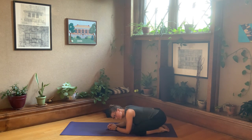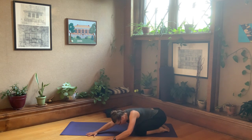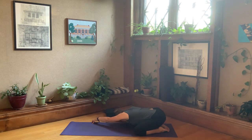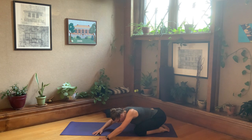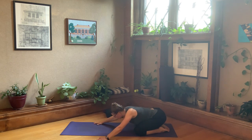Keep your hips in the middle, then walk your hands a little over to the right, reaching the left arm further away. Walk through center, then over to the left, reaching the right hand further away. Do that one more time — walking through center over to the right, reaching the left arm forward and away; then walking through center over to the left, reaching the right arm forward and away. Come back to center.